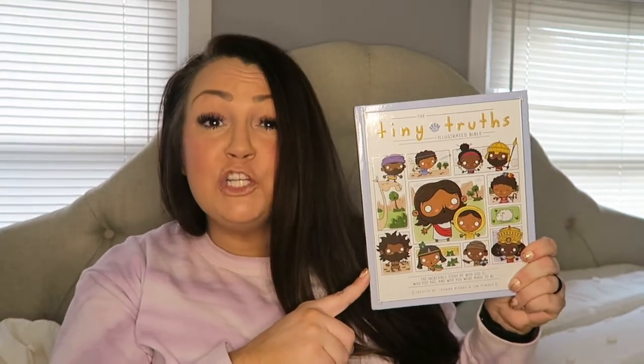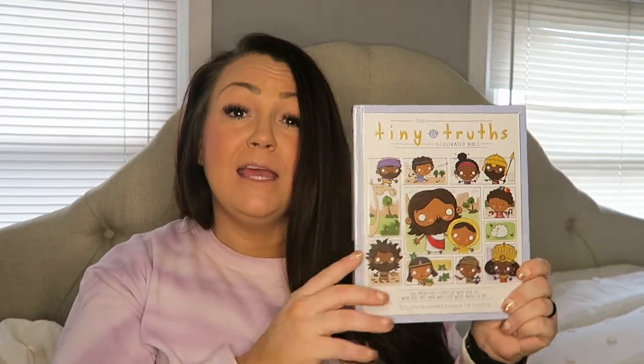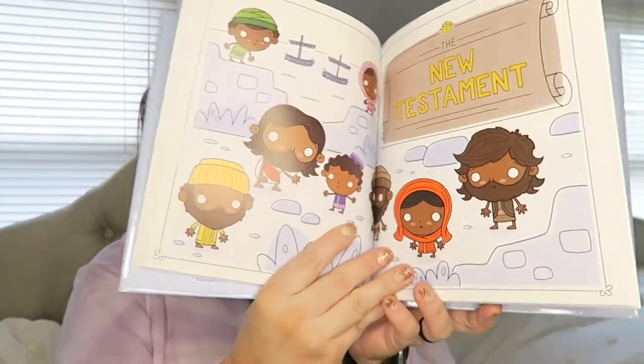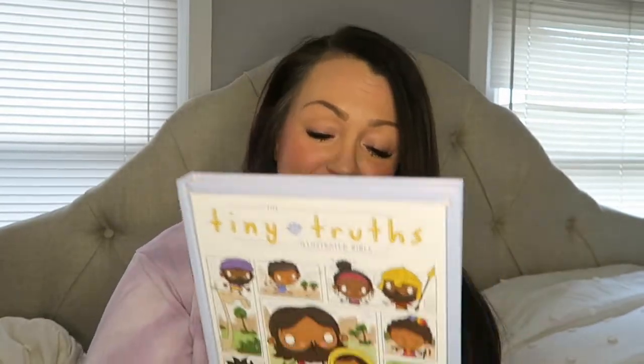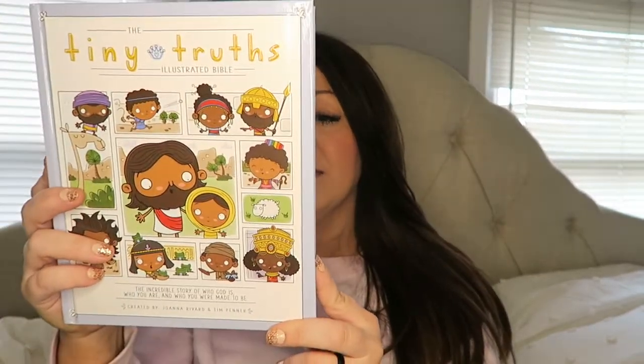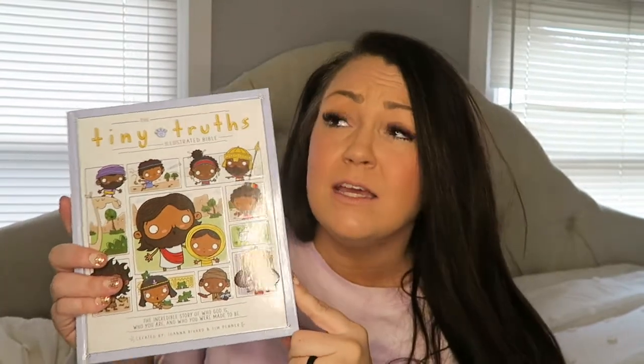My four-year-old will be getting the Tiny Truths Bible. I found this one on Amazon — it came highly reviewed and recommended and just a quick flip through shows it's very colorful and kid-friendly. What I love most is that everyone is brown — this is accurate and I love it so much. I'm really excited to read through this with him. I think Tori from the Ogles Ohana may have shared this one before, and after reading through the reviews I knew this was the one.